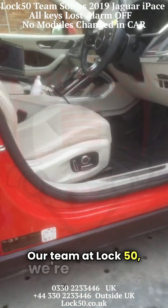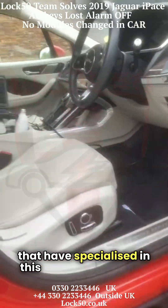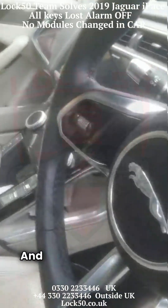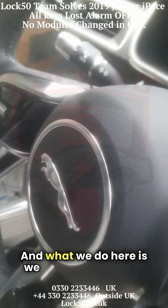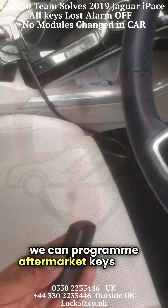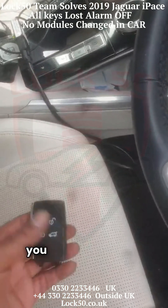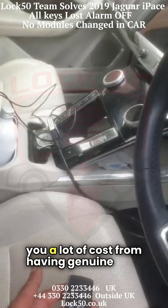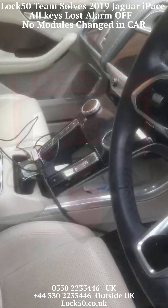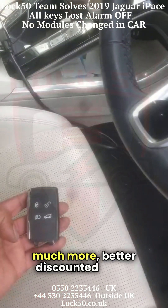Our team at Lock50 are the ones that have specialized in this alarm-off scenario. We can program aftermarket keys to the vehicle, which can save you a lot of cost from having genuine keys made from the dealer at a very high price. We can offer these at a much more discounted price.